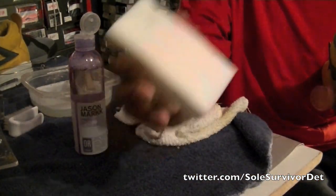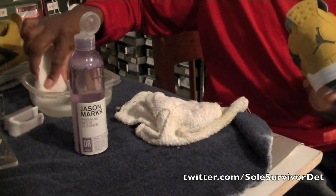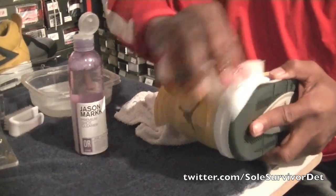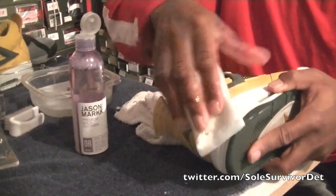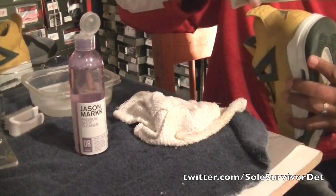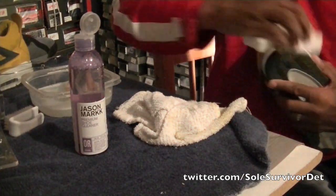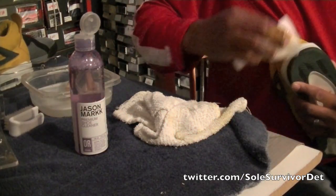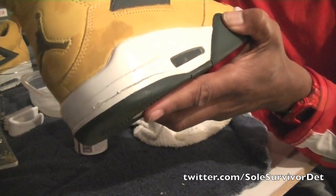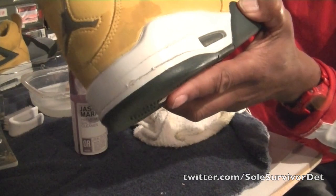You can see where it gets a little bit dirty — I usually use this magic eraser on that part. You just dip it in your water, wring it out, and it just starts to come right off. Not much work at all with the magic eraser.